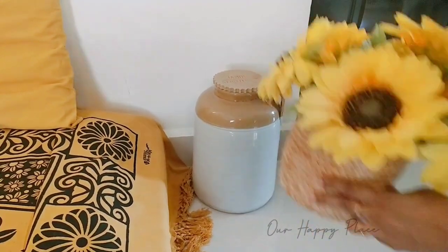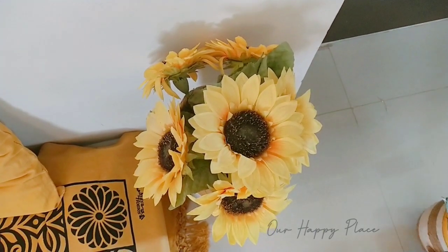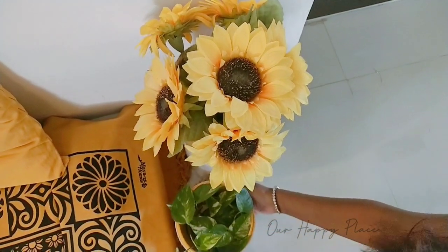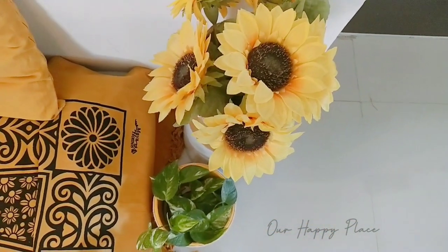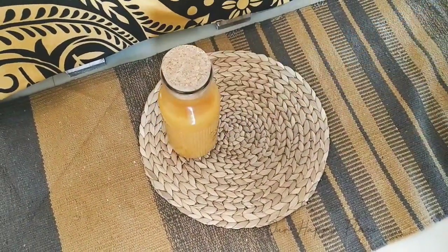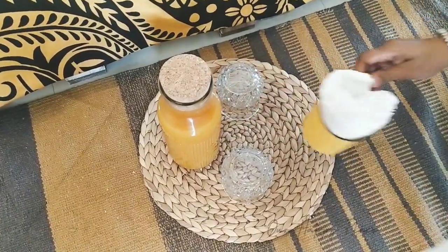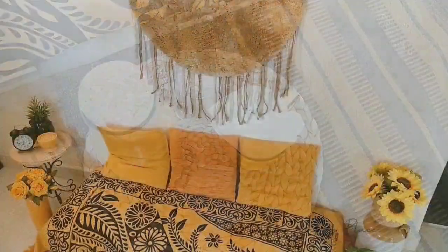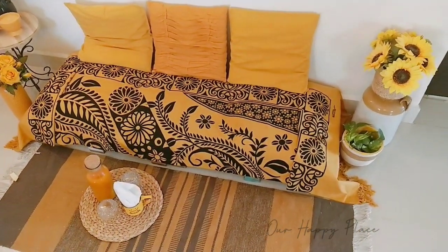On this side I placed this beautiful wine jar on top of which I placed a bunch of sunflowers. Down below I have this small vase with bows in it. To finish it off on top of this carpet I placed a straw mat, our juice bottle, two glasses, and a small cup with tissues inside.